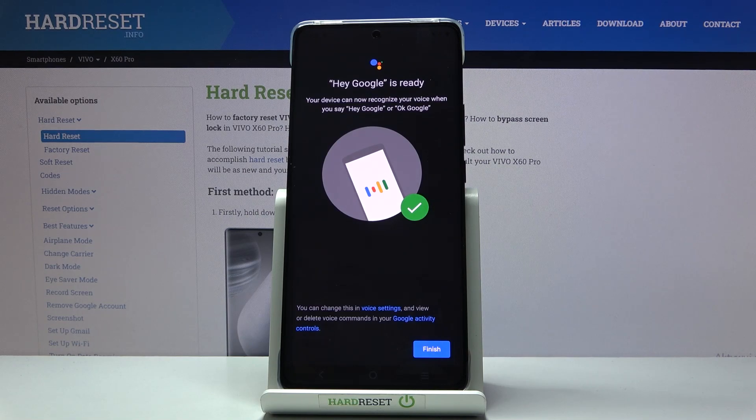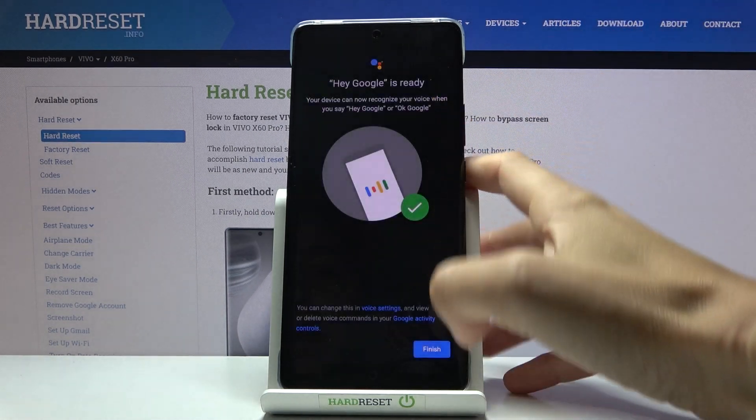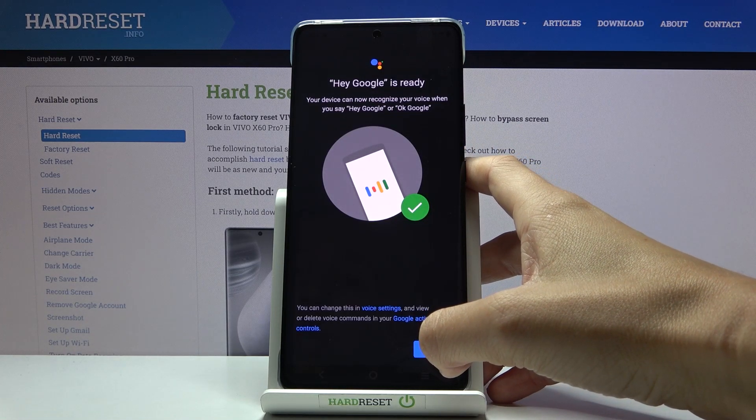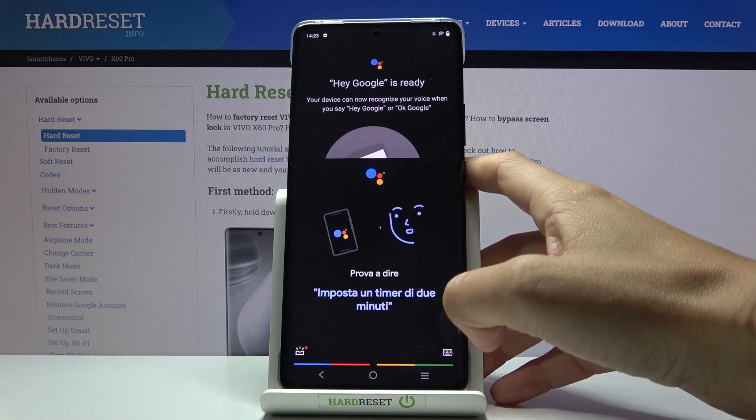And this is how you can save your own voice. As you can see, you need to just say the words that you can see on your display and then it will be applied. So as you can see, your device can now recognize your voice when you say Hey Google or Okay Google. Tap on finish.